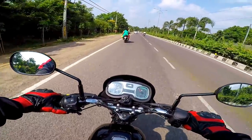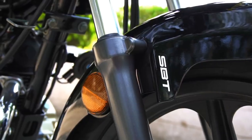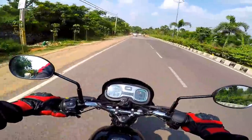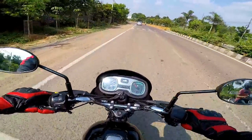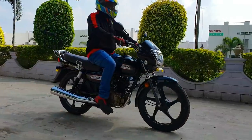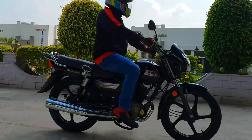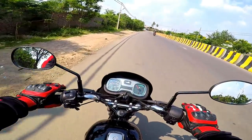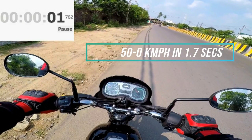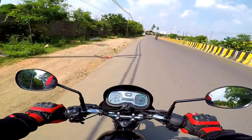Talking about the brakes, we get drum brakes at both ends, but the bike features TVS's patented SBT — SYNC Brake Technology. This works just like Honda's combi brake system, meaning even if you apply only the rear brake, the system engages the front brake automatically such that the bike doesn't skid and comes to a standstill in a more controlled manner. Testing this feature by applying only the rear brake, the system works flawlessly by distributing brake force evenly to both wheels. For a bike in this segment, SBT is a very good feature to have, and the overall braking performance is more than satisfactory.